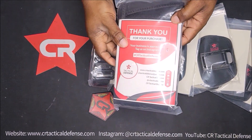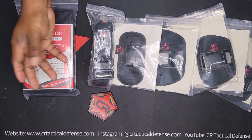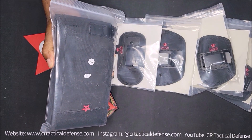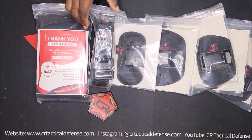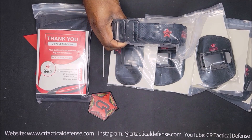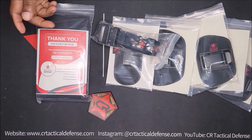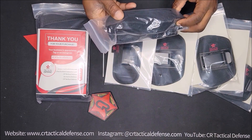The belly band comes in two different sizes — small and large. You can check the list in the description and it'll tell you: small fits from small to large, large fits from extra large to 3X. The belt comes in three different sizes: small, medium, and large. Check the description and it'll tell you the size.